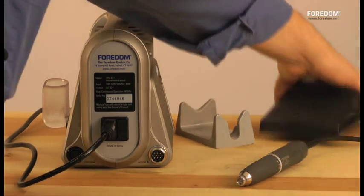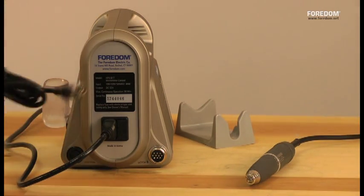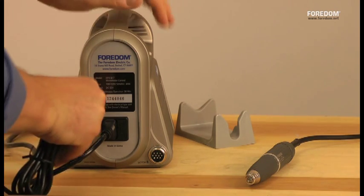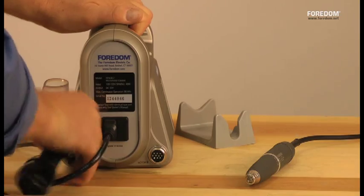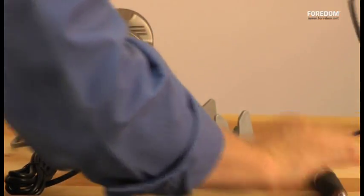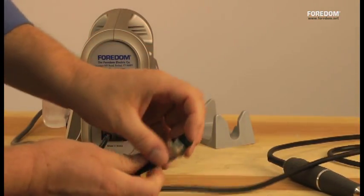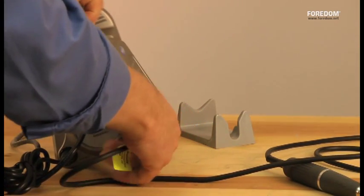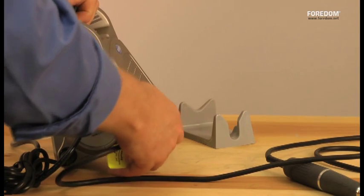Now you can hear it's motorized. Plug in the foot pedal — there's a dimple on it. Just plug that in with the dimple towards the top, and the handpiece also has a dimple on the top and a notch. Put that on the top, and then you screw that in for a firm, nice connection.